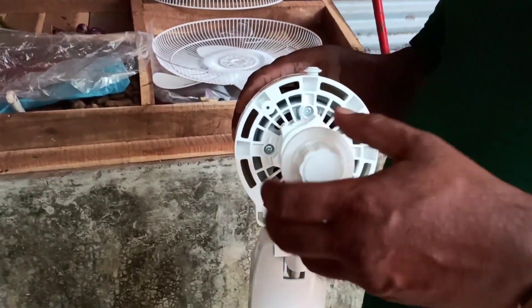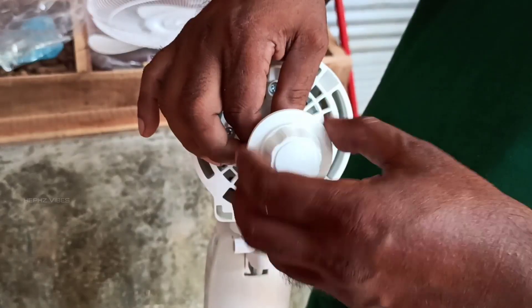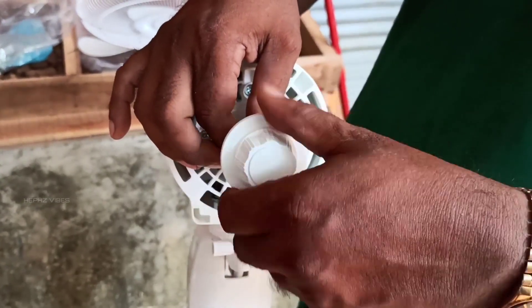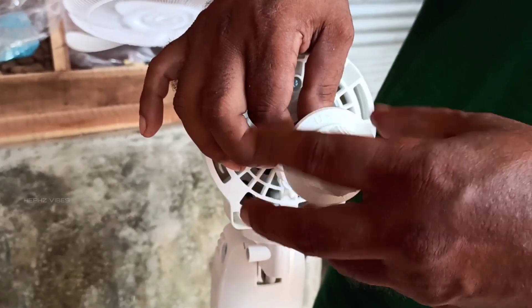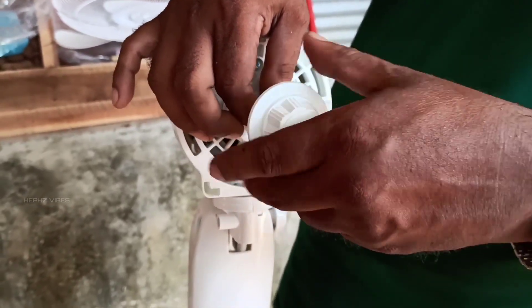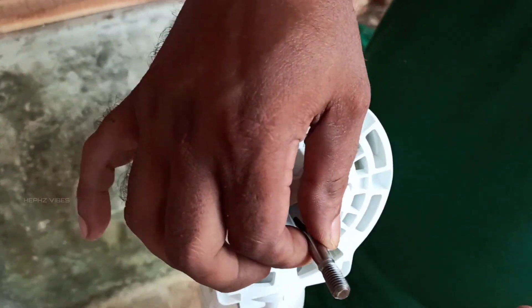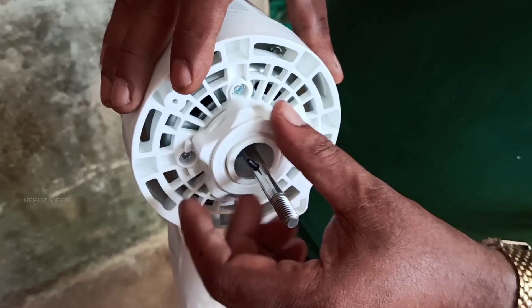This groove is loose. We will put it loose. Once we put it loose, we will put it loose again to adjust it.